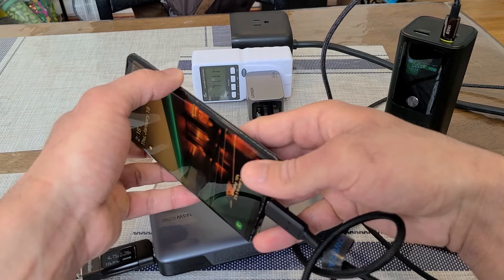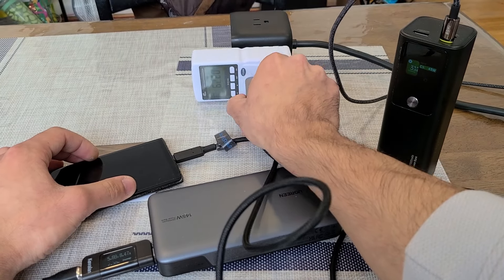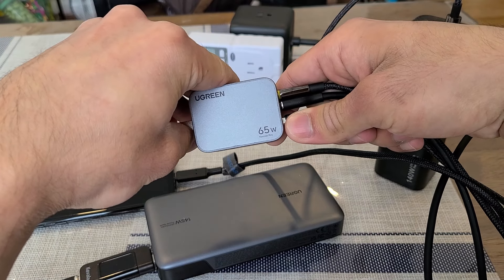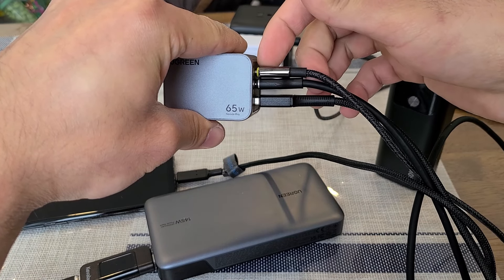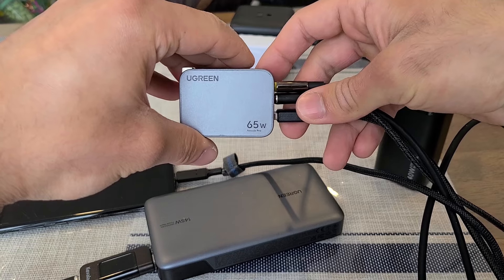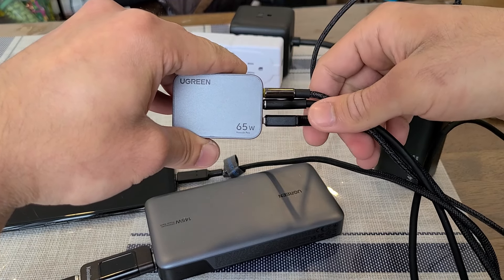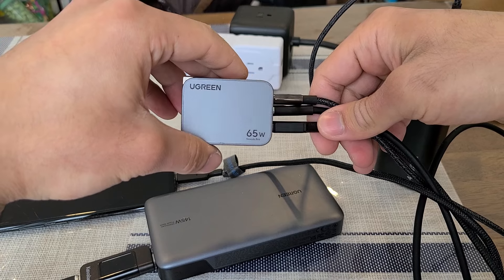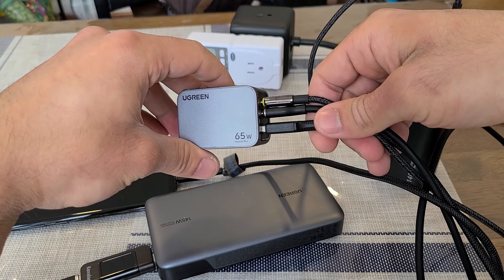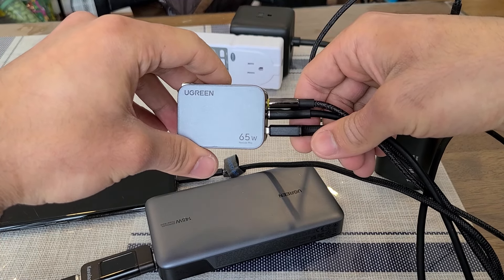This charger works as it's supposed to — the power allocation matches what's written in the manual. A charger like this is great for charging a laptop while also charging two smartphones at the same time, since you still get 45W from C1 even with three devices connected. To take full advantage of the 65W, charge a single device from C1 or C2. I'll have a link to the product page in the description, as well as a link to a review article at chargerharbor.com. See you in the next video!